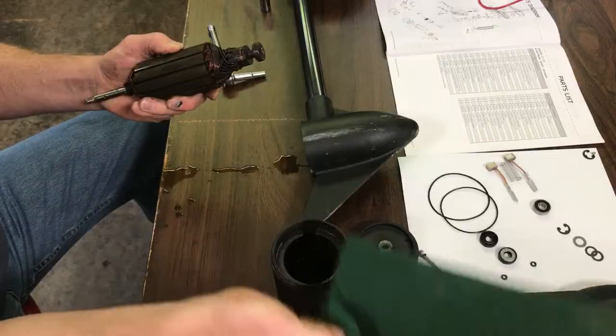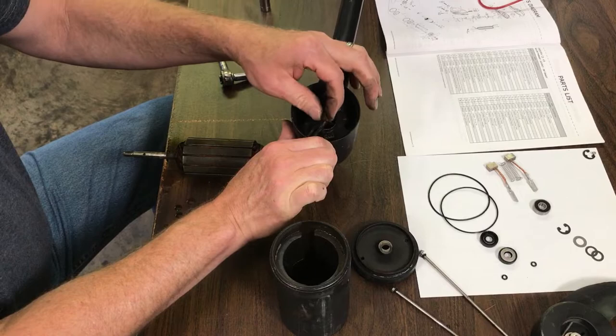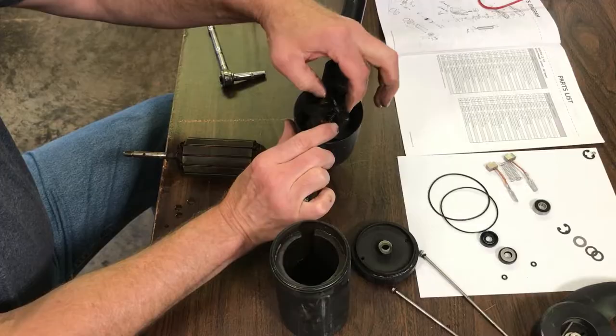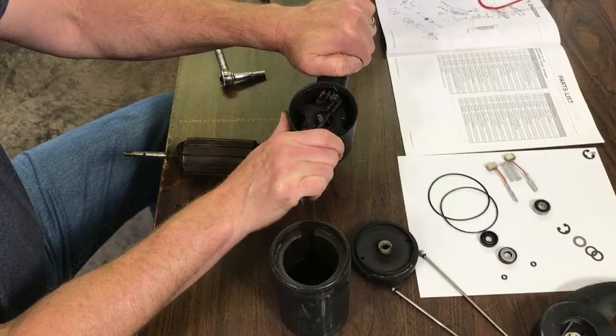These are your brushes here. This one is worn down almost to the wire and this one is worn down pretty much to the wire as well — it was not wearing evenly across the brush; it should be straight across. This was definitely the problem. This brush would have made it a little bit longer. This motor is about four years old so I only got about four years out of it.